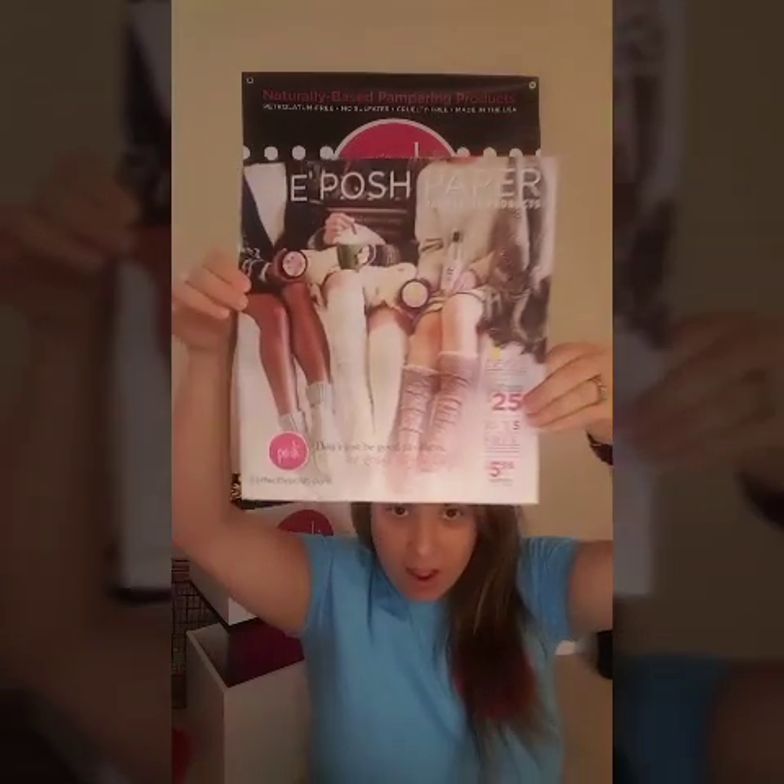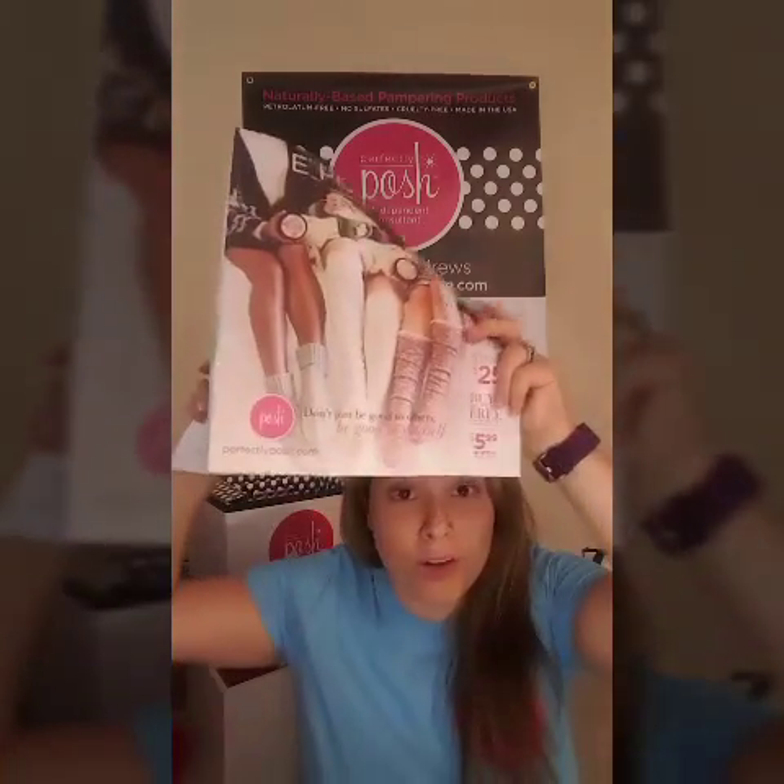Hi everyone! It has been a super exciting time around my house because we just launched our new catalog — our new Posh Paper came out. I have already gone through 25 of these and mailed them to my VIPs or handed them out. I've been trying to send off these catalogs and new samples to my VIPs, and it has been super busy this month, so I have not taken the time to pamper myself.